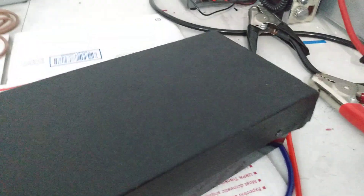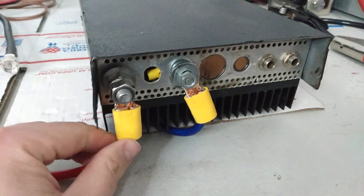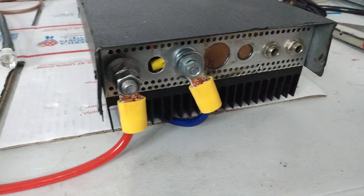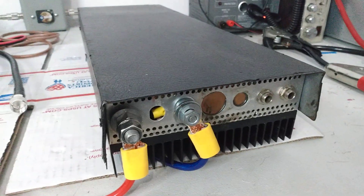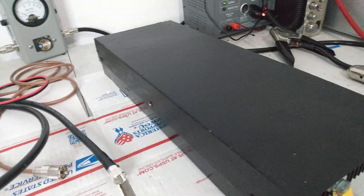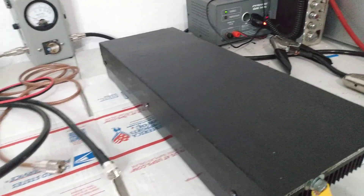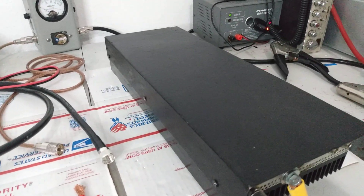I'm spinning it around so you can see the back of it. Somebody has put some lugs on it here — here's your hot and here's your ground. I can tell you that the transistors in this amp were brand new because they were actually bought from me. It does have a matched set of HG 2290s in it, for whatever that's worth.